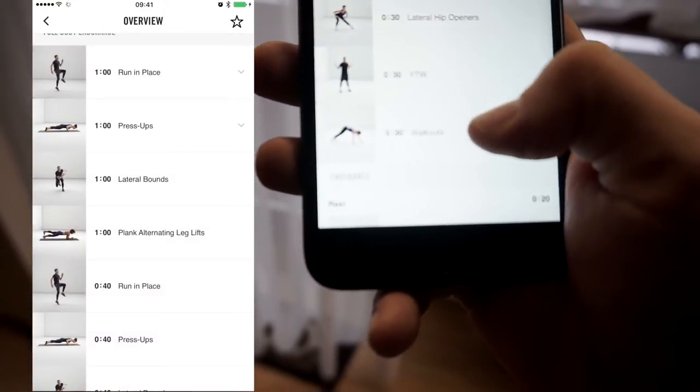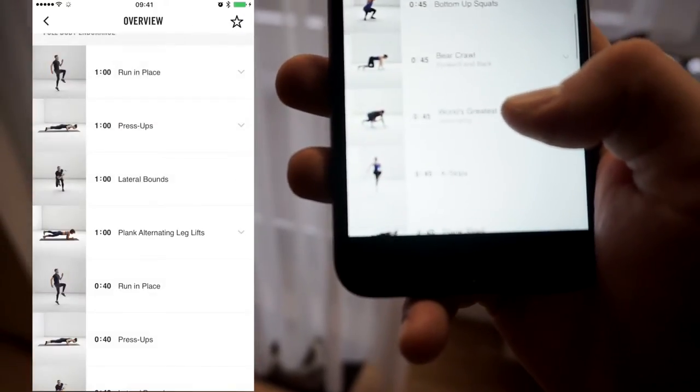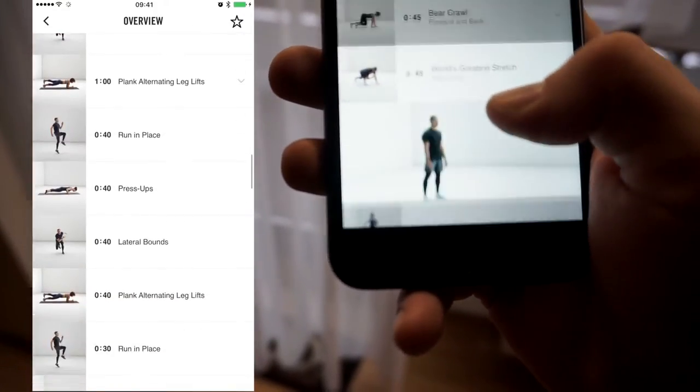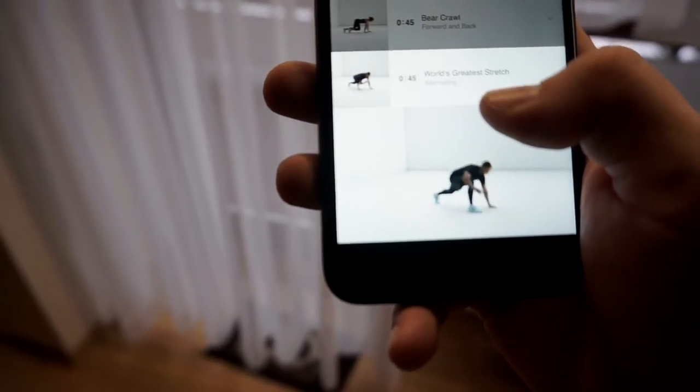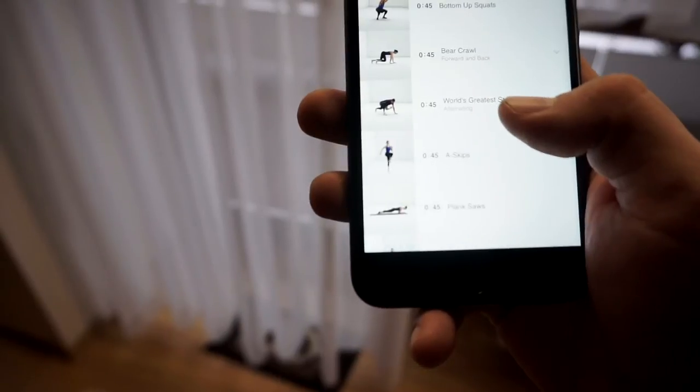It's a kind of HIIT training and it's really good to train with. It is simple and easy, and of course also free. Let's start!